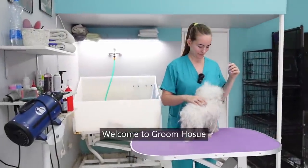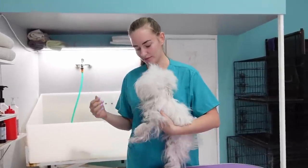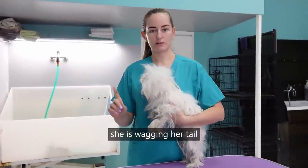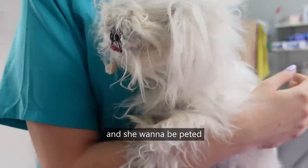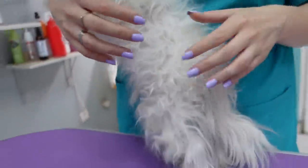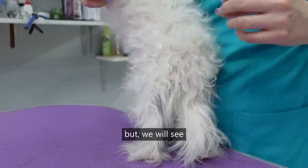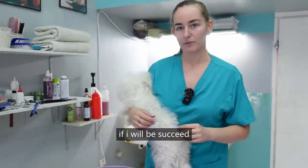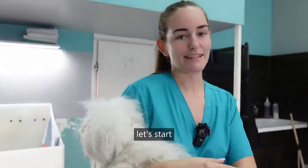Welcome to Groomhouse. Five minutes ago this dog was aggressive and now she's wagging her tail and she wants to be petted. So I don't know what to expect. I will try to do a haircut but we will see if I succeed. Stay tuned and let's start.